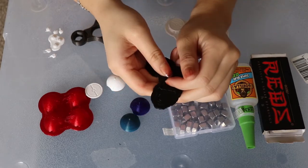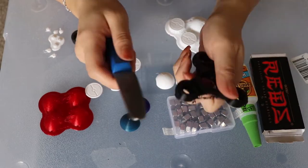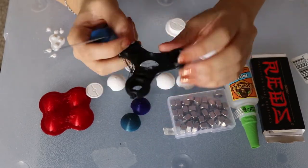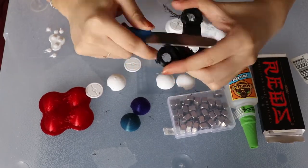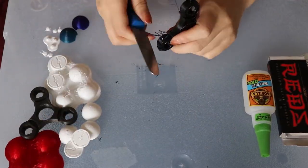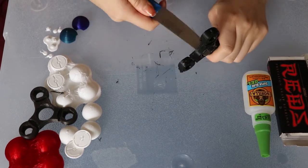The next thing you're going to want to do is clean up all your 3D prints by removing the rafts and also removing any stringies, making sure that the print looks as clean as possible. I'm going to do that to all these pieces and I'll be right back.